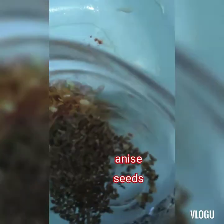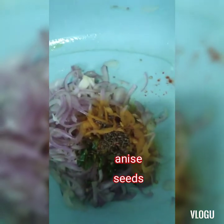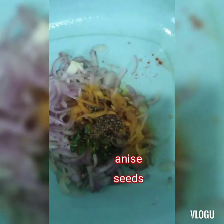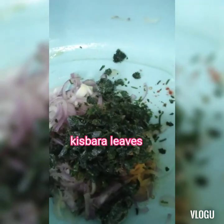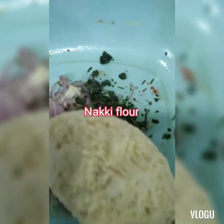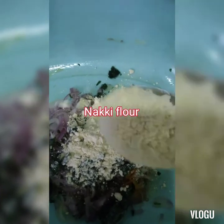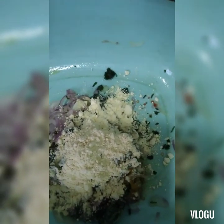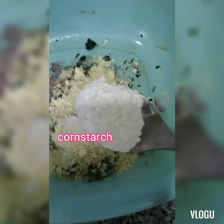And we will add half a teaspoon of aniseed. And we will add these olives.